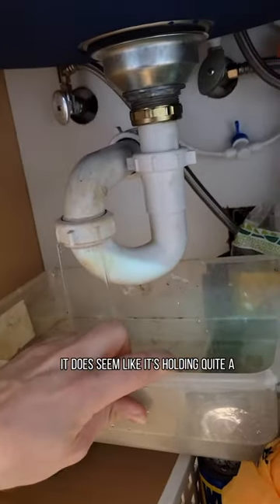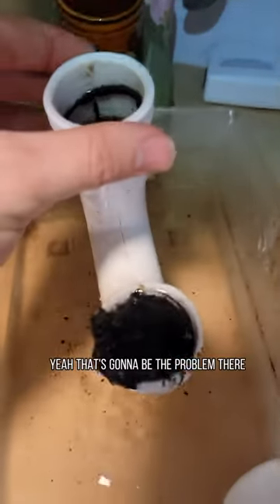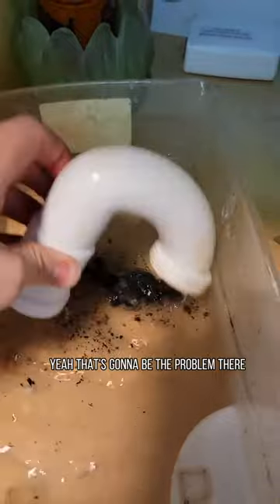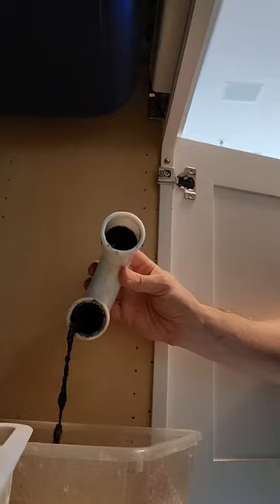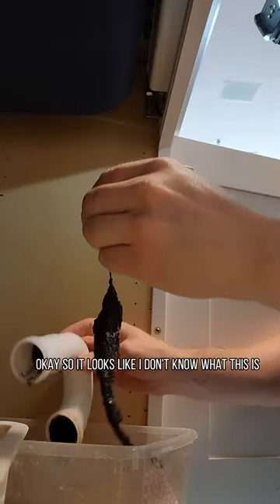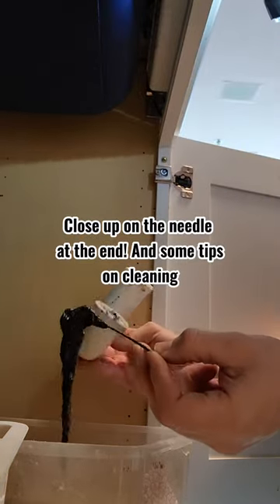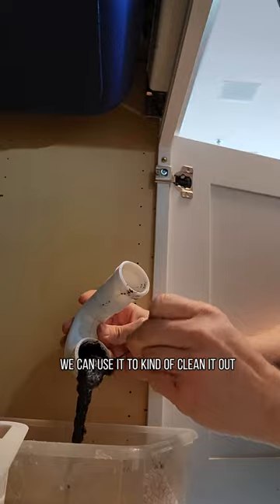It does seem like it's holding quite a bit of water. Yeah, that's gonna be the problem there. What the hell is this stuff? Okay, so it looks like — I don't know — this is something hard. It's like a needle or something that's in this thing. Look, they used it to kind of clean it out.